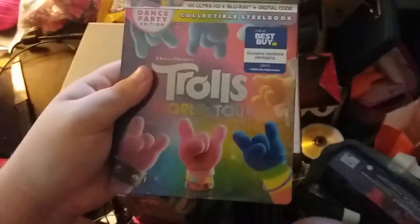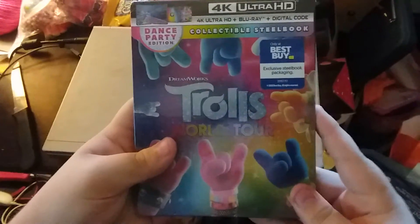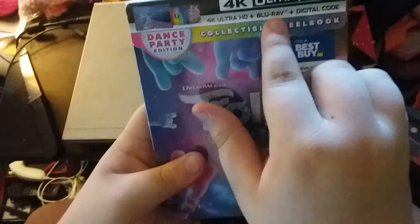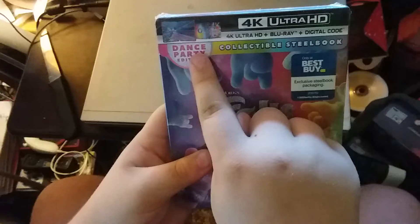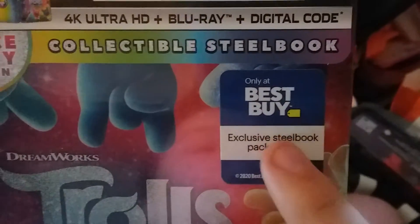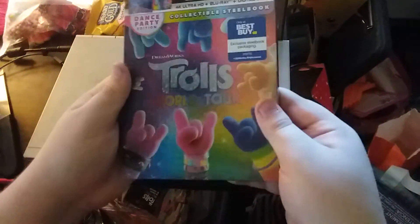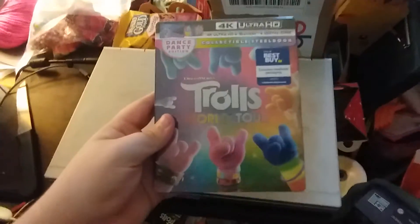Wow, look at that — Trolls World Tour 4K Ultra HD plus Blu-ray plus digital code, dance party edition, collectible steelbook. Only at Best Buy, exclusive steelbook packaging. Look at the front artwork! I got this from the mail today and it came.